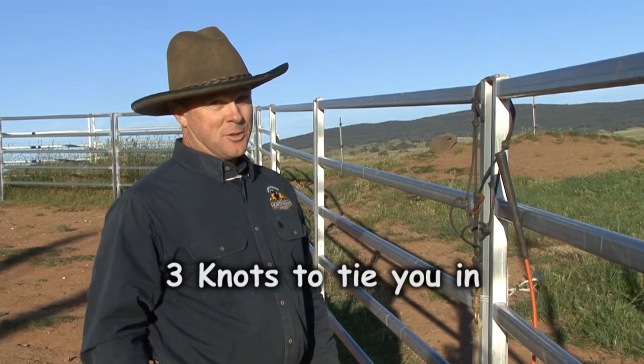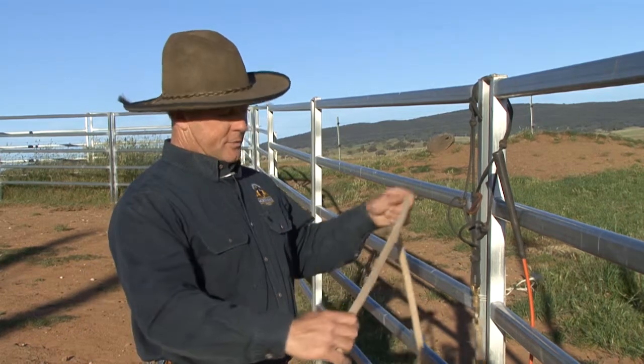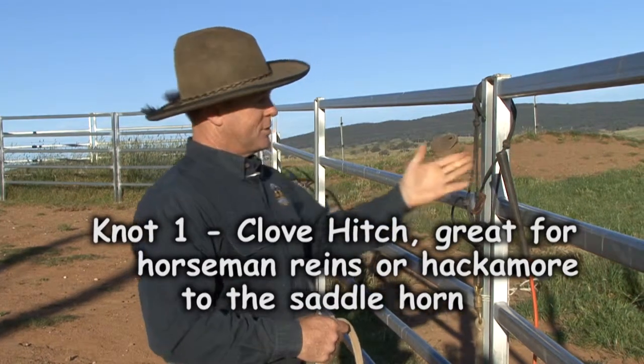What I thought I'd do is show you three knots that would be really handy. The first one will be how to put your lead rope, your makate, or your horseman's reins while you're riding your horse — how to tie them on the horn. Not everyone has a horn, I understand that, but I want to show you the knot.